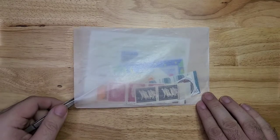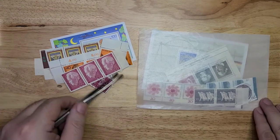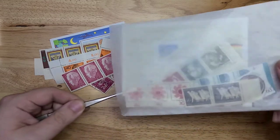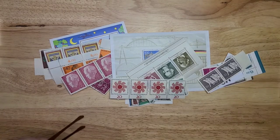These are small eBay lots which I think I paid maybe less than three dollars for on average. I mainly bought them for the mini sheets, but I'm happy to get the other loose stamps in them too to fill some of the holes in my collection.